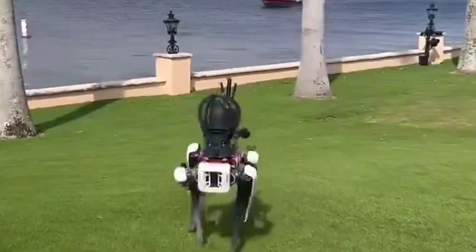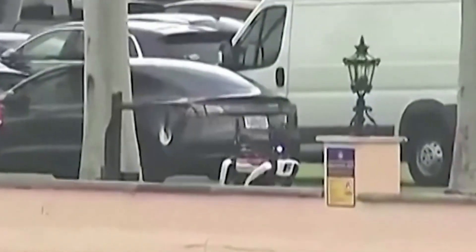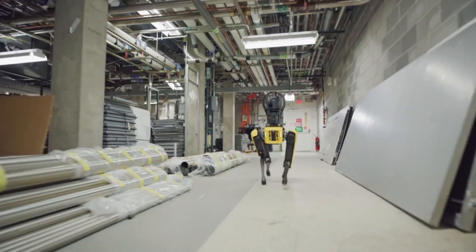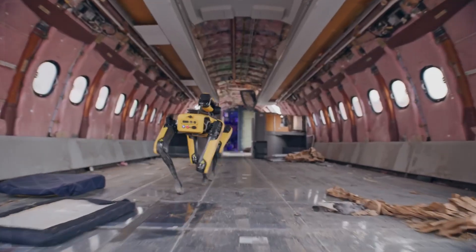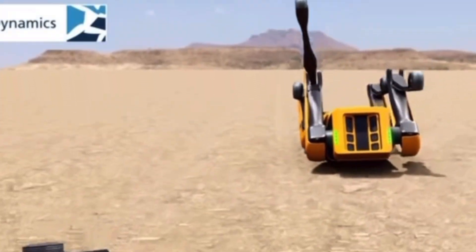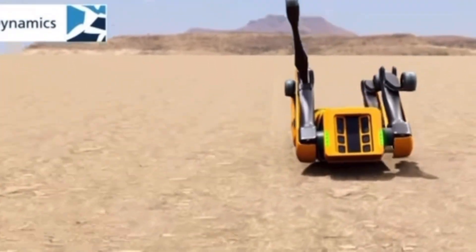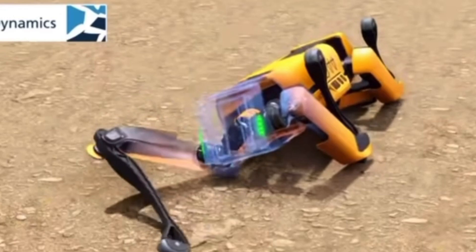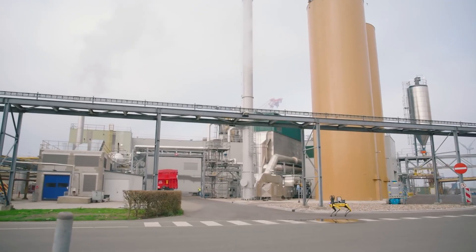In terms of size, Spot measures 1,100 mm, or 43.3 inches in length, with a default walking height of 610 mm, about 24 inches, and a maximum height of 700 mm. Boston Dynamics managed to keep Spot light without sacrificing durability — despite being physically larger than the A2, Spot weighs just 32.7 kilograms, lighter than the A2's 37 kilograms. The legs are made from glass-fiber-reinforced plastic, and Spot uses a dual-layer crash protection system: an outer polycarbonate blend shell for toughness and an inner foam layer to absorb shocks, protecting the robot's internals and adding safety around people.